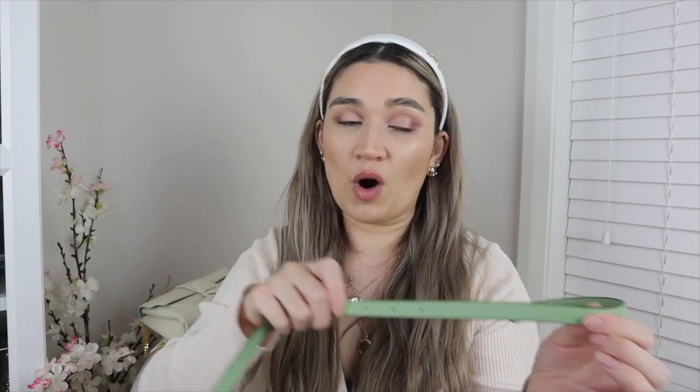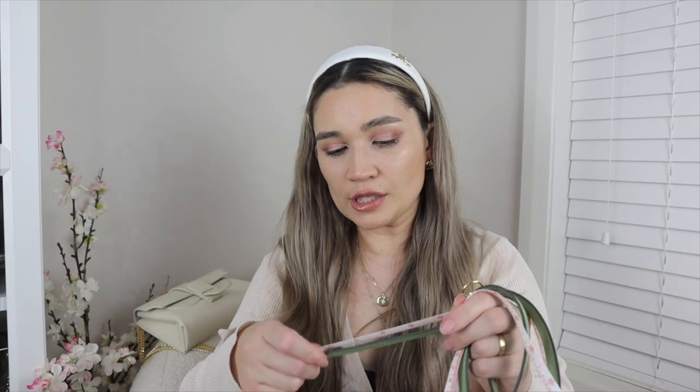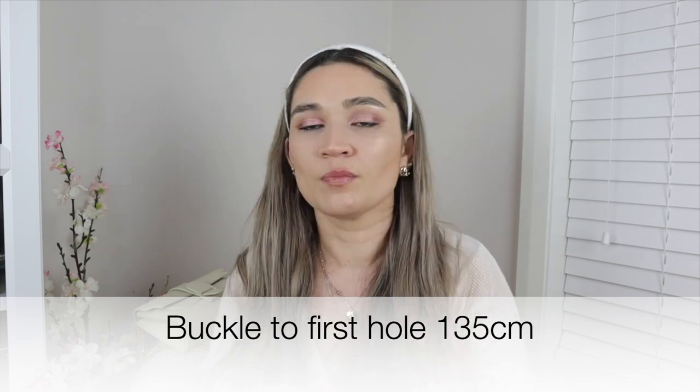These holes were added by Hermès — they're not considered modifications because the strap is treated as a belt strap. Hermès will only add a maximum of two additional holes, which also applies to their other belts. So bear that in mind if the hole placements aren't for you. To the first hole, it is 135 centimeters — meaning the first hole will fit someone with a waist measurement of about 67.5 centimeters when double-strapped.